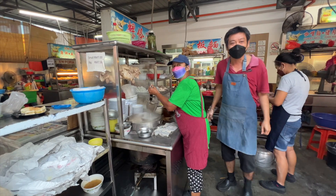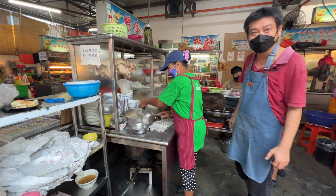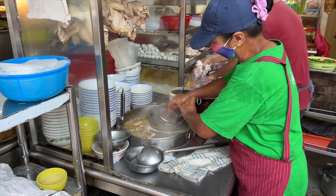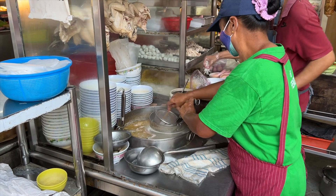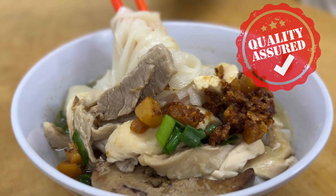Meet the second generation owner Mr. Yee, who took over from his father, who started the business some 50 years ago. The best thing about this Kueh Tiao Teng is it is still the same as 50 years ago — the robust umami-tasting broth and the generous toppings.